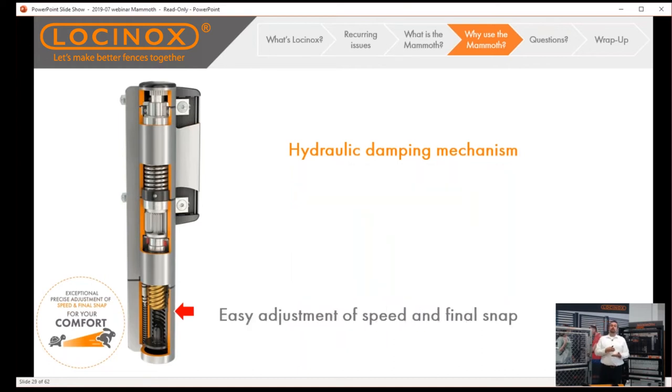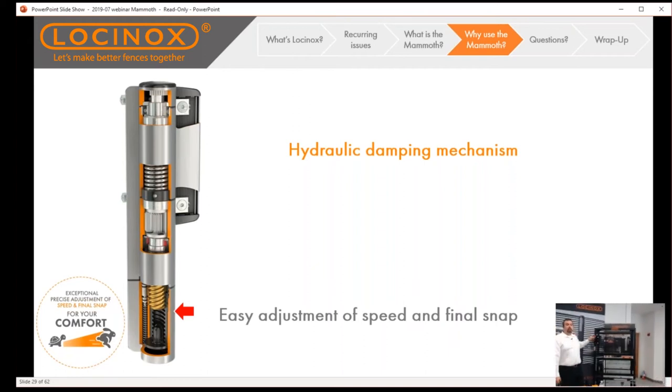The hydraulic dampening also allows you to dial in the exact speed you want the closer to function at. If you want it to close nice and slow because you have children or disabled individuals coming through, you can set it slow. Or if it's a more secure facility like a transformer station, you can speed it up to close promptly behind employees. You can also dial in the final snap — ensuring it latches into a heavy-duty mechanical code lock, or set a very soft close for a mag lock.